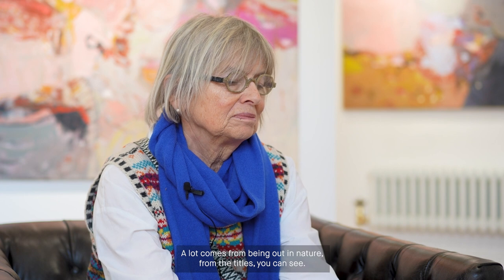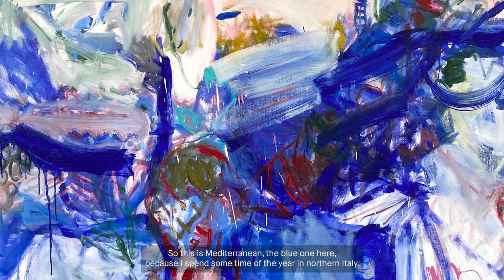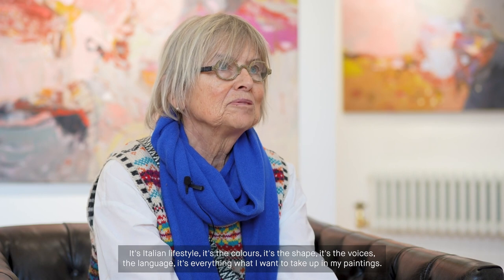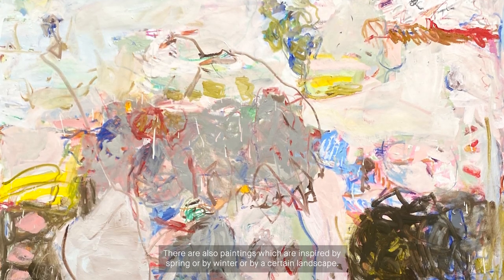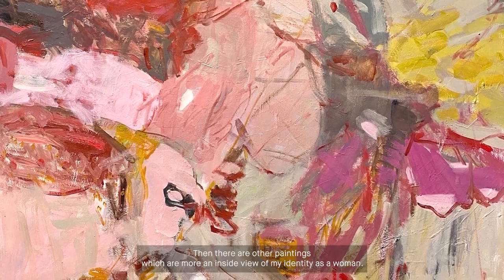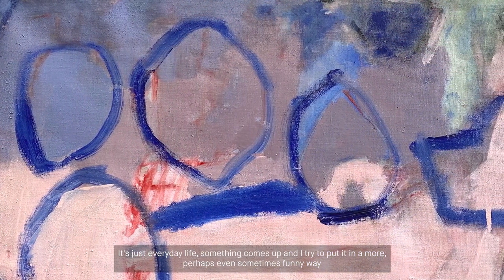A lot comes from being out in nature. From the titles you can see it. This is Mediterranean — the blue one here — because I spent some time of the year in Northern Italy. It's Italian lifestyle, it's the colours, it's the shape, it's the voices, the language. It's everything I want to take up in my paintings. There are also paintings inspired by spring or winter or a certain landscape. And there are other paintings which are more an inside view of my identity as a woman — just everyday life. Something comes up and I try to put it in a sometimes funny, sometimes serious, sometimes sad way into my paintings.